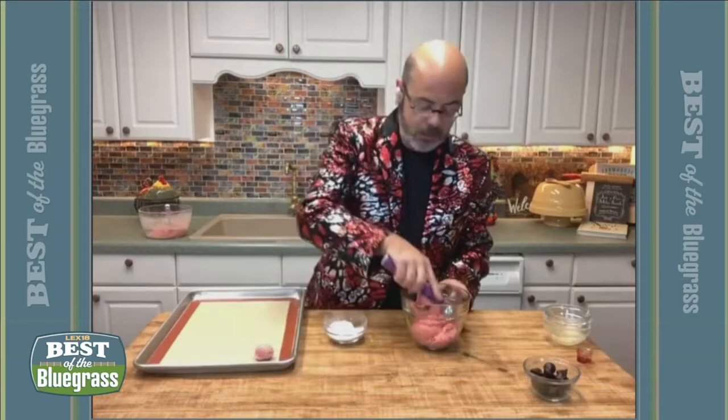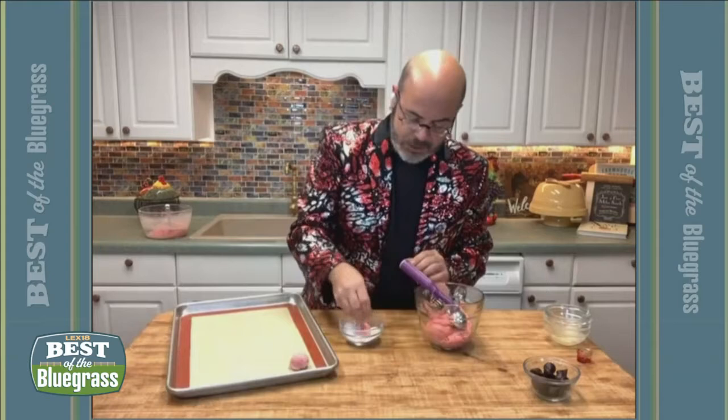Once you get it all mixed up, it looks like cake batter. You put it in the refrigerator and let it set for about 20 or 30 minutes. I have one that's already set up — magic television. You just take a cookie scoop, get a little bit of that cookie dough, and drop it into some white sugar, or you can use colored sanding sugar — red, pink, or purple — and place them right on your cookie sheet.